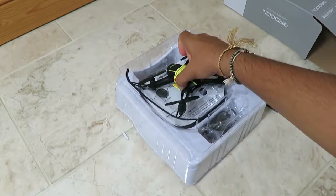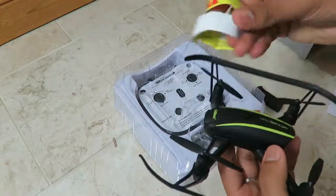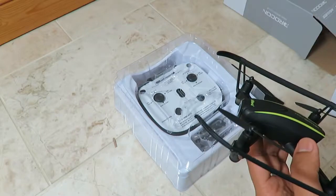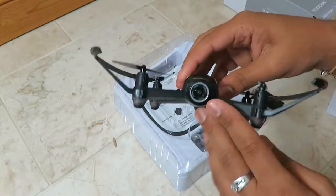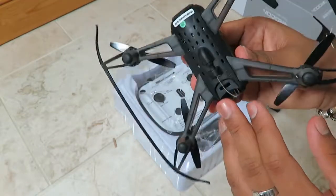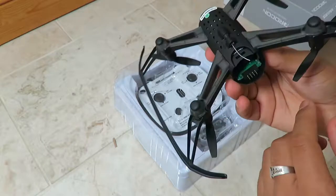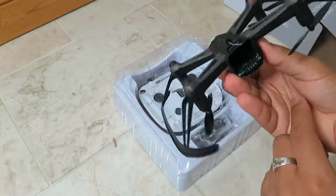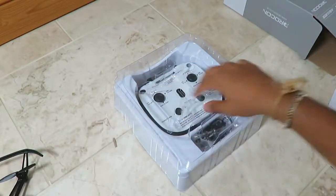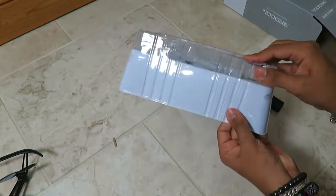Let's take out the actual drone. There's a caution tag with calibration instructions which we'll need to calibrate the drone. Here it is — you can see the camera, which is 720p 170-degree wide angle. There's also the antenna for the FPV function, and the slot for the battery. Let's take the rest of this out — it's very tightly fitted.